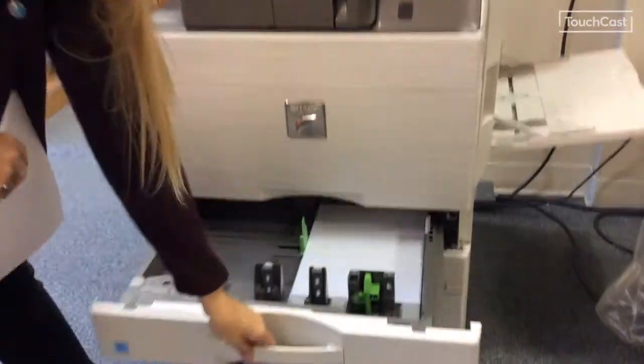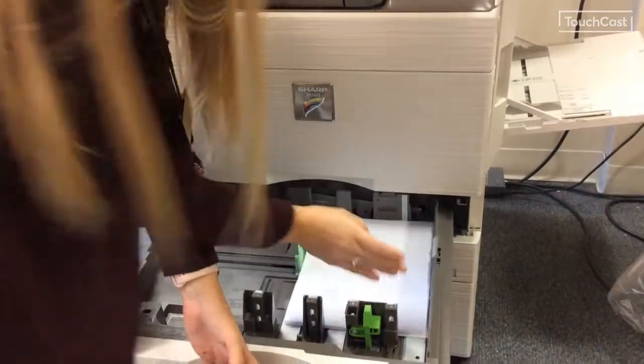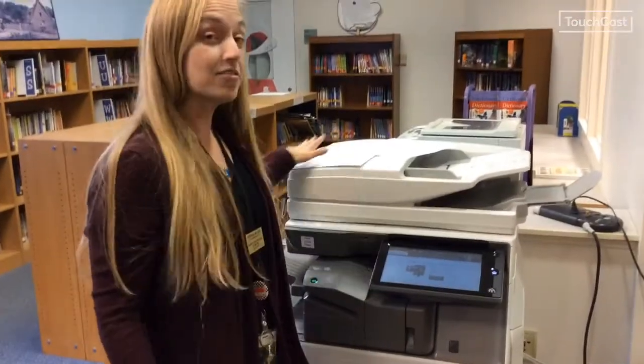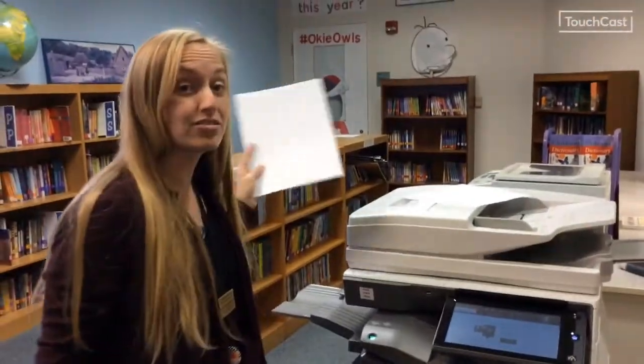You'll open up the drawer all the way, slip in your paper, and close it. If you were trying to print to cardstock, the best place for the cardstock is going to be over here on this side.